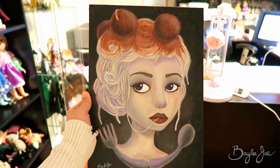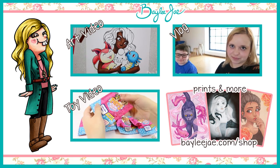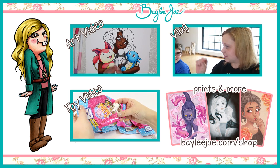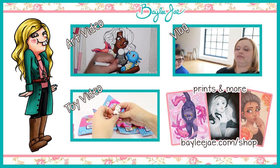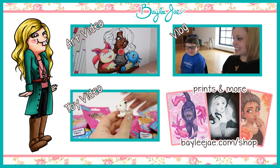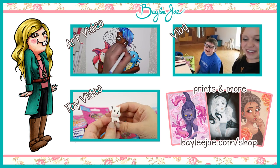I'll see you guys in my next video. I think we're going to try doing a scribble challenge — either making our own scribbles or using Jazz's app that gives you one. I kind of just want to make my own, so that's what we're going to do.